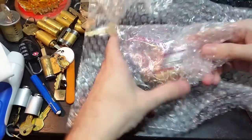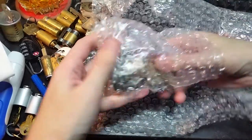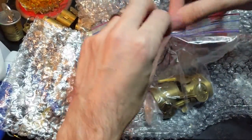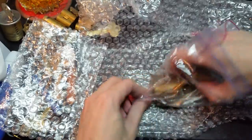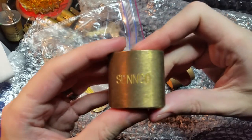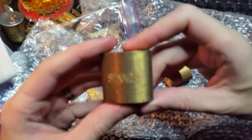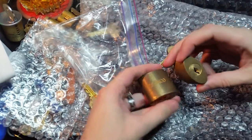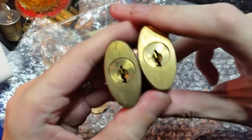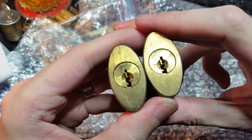Let's see what we've got. Nice packaging here. I believe... Senko. A couple of old Senko padlock bodies.